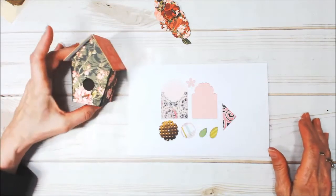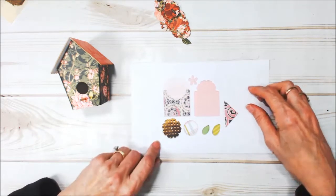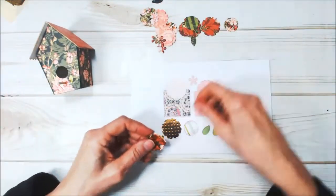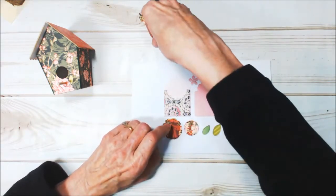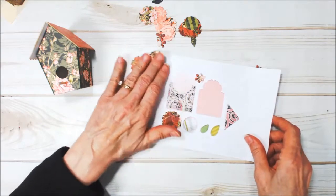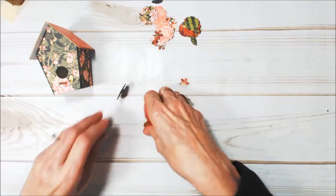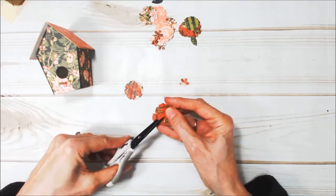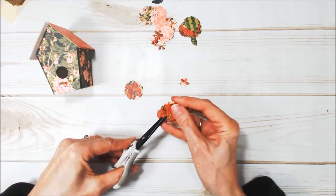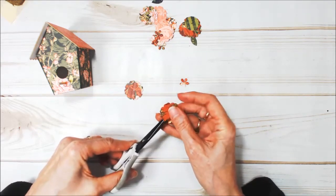We need to make some little flowers for our house. I'm going to be using the Bookmark Tags and Pockets Thinlet Set. I've gone ahead and cut some flowers — some of the larger size, the medium size, and the little small ones. I also cut some leaves. First you want to take your scissors and cut between the petals, which will allow you to manipulate the paper a little better. Just cut between all your petals.